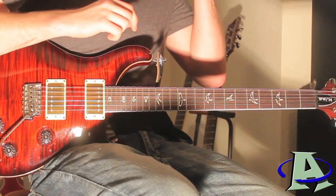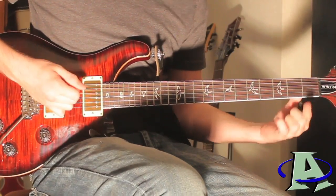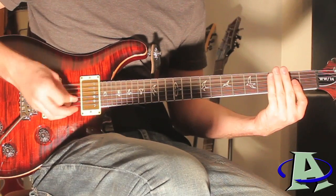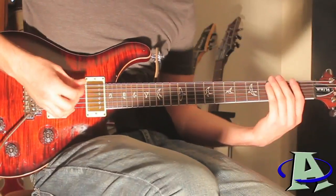That's the end of the solo. The rhythm guitar ends it by going second fret three times and then open fret three times. Then right here it goes right back into the chorus, and that brings us to the end of the song.